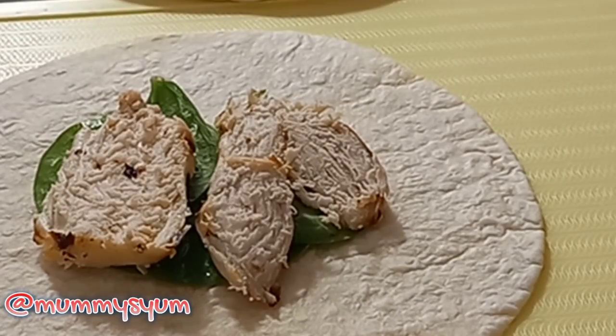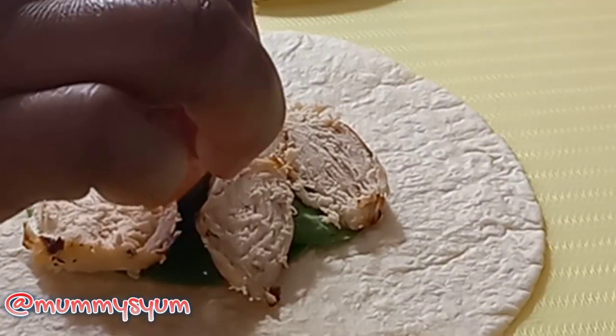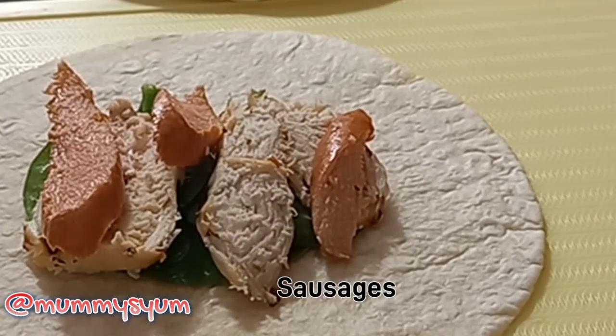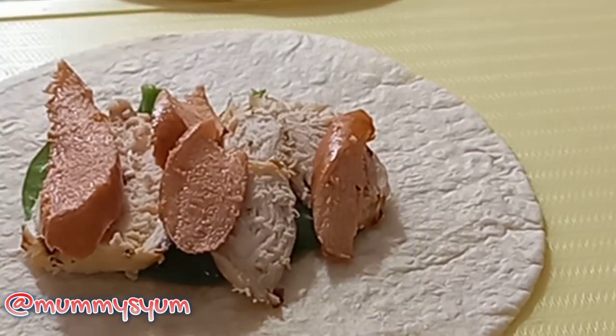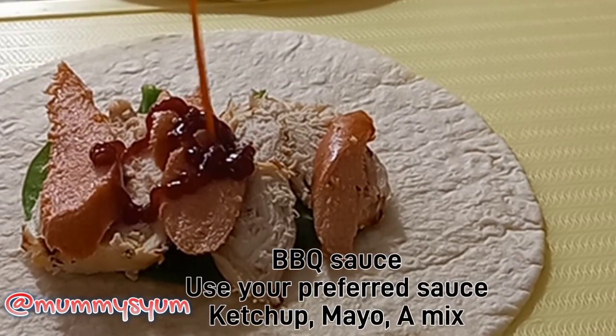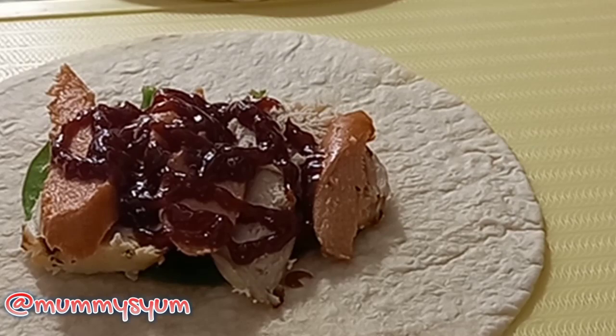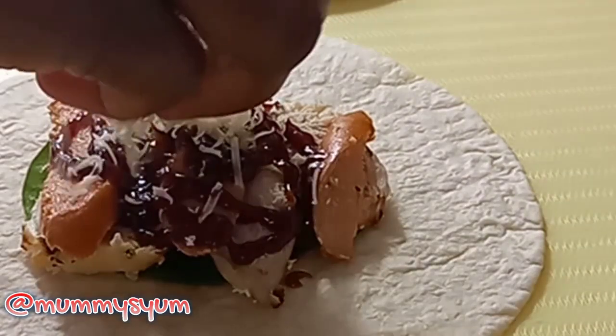I just grilled this chicken breast this morning — I marinated it in the night and then grilled it. And then I'm adding some sausages on top of it, and then some sauce. I'm using barbecue sauce; you can use mayonnaise, you can use ketchup — anything your child likes. And then I'm going to top it up with some cheese.